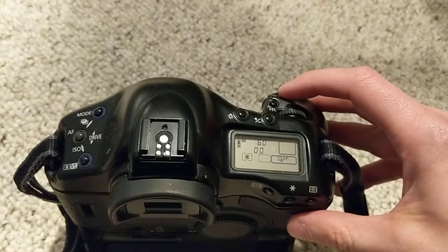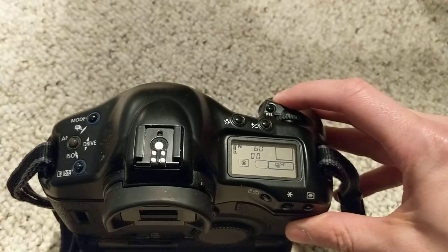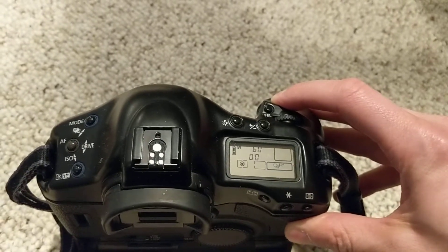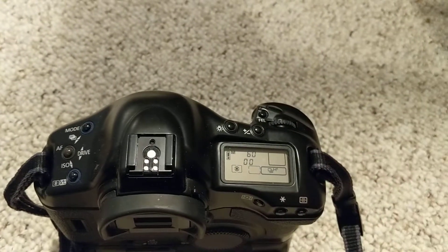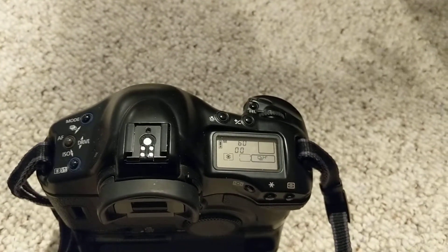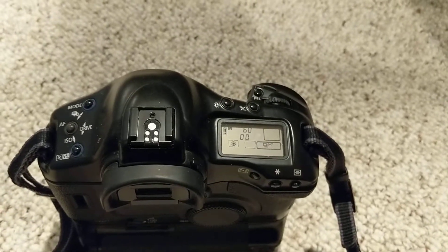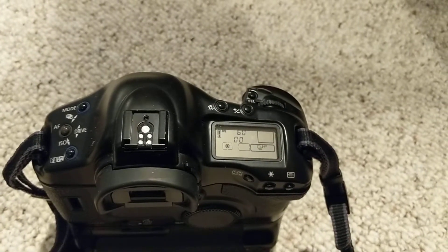I'll start at about 30 seconds — okay, that was about five seconds — so I should have shot about 50 shutter clicks if it's really 10 frames per second. We'll just have to count that and find out.